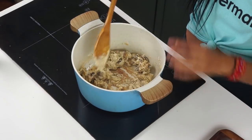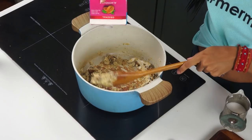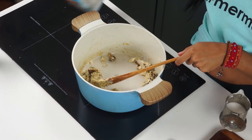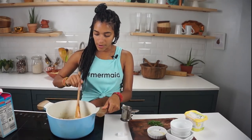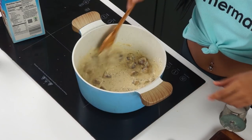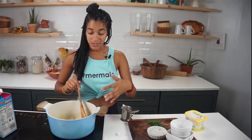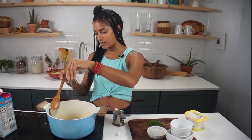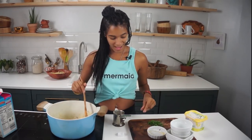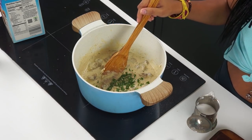At this point I'm adding about a quarter cup of unsweetened almond milk, and that's gonna help the sauce loosen up even further. It smells absolutely delicious! Now I'll add a pinch of salt and also a small handful of chopped fresh parsley.